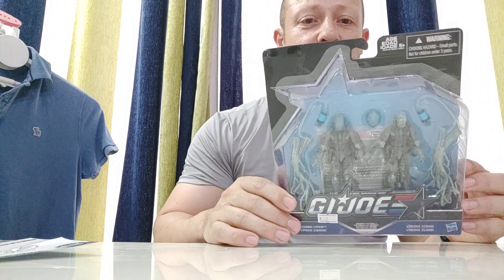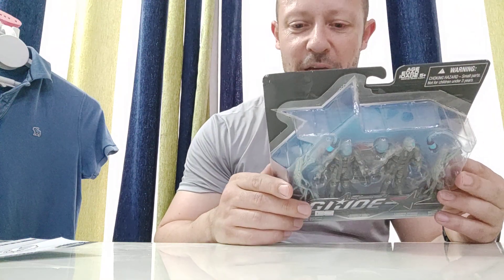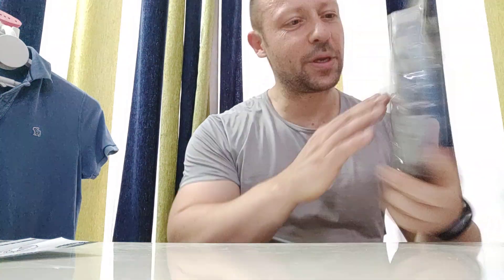Welcome back Awesome Asteroid fans and subscribers. I'm reviewing another G.I. Joe today — G.I. Joe Zombie Vipers. I've actually got three sets of these, but I haven't opened any of them. I'll open this one for you guys now and give you my views and opinions. I've got three sets because I really like the look.